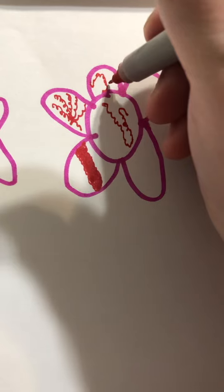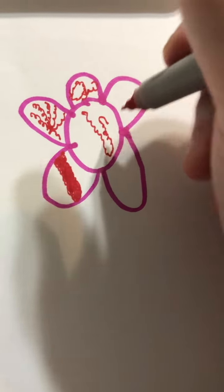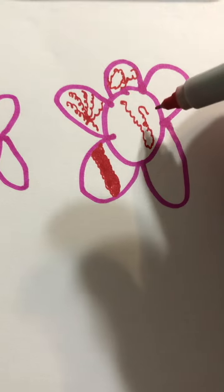So this is gonna be like part one — a clip of me just adding some little designs into different things, like flowers for example.